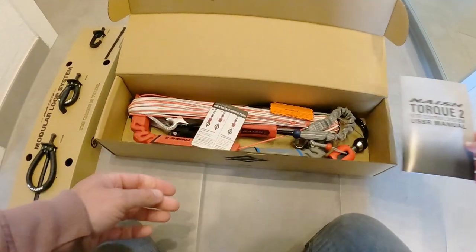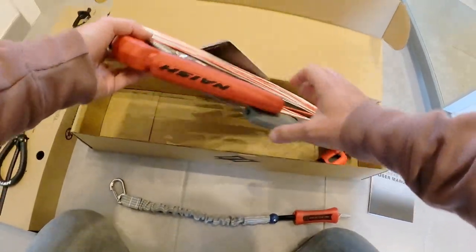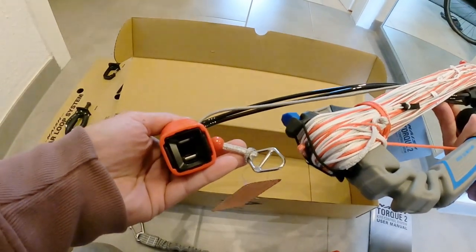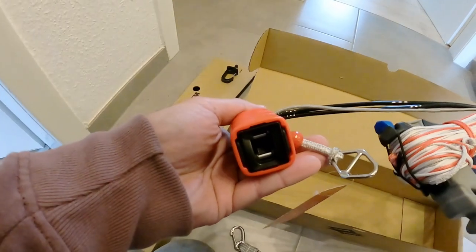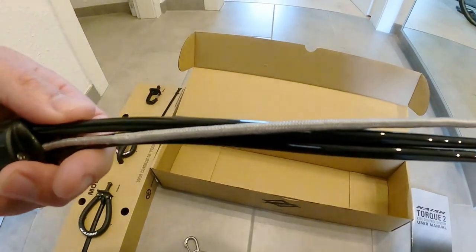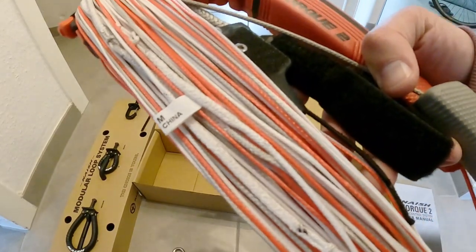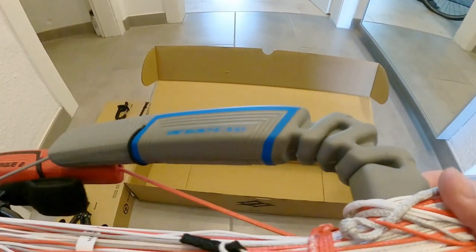We have the manual, the safety line, and of course we have that beautiful bar. Here we can see this is where you can click in the different chicken loop or slider options and the safety. We have a new depower line — you can see that here very close. Super cool.